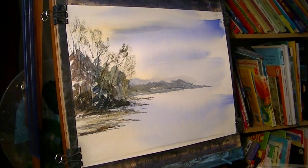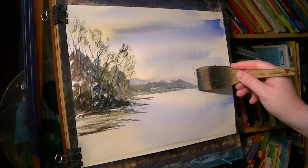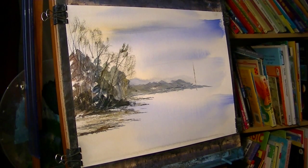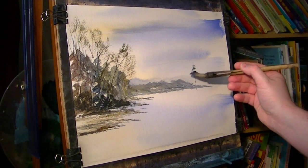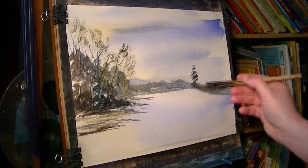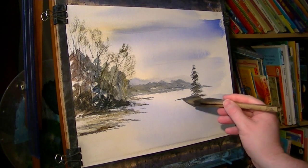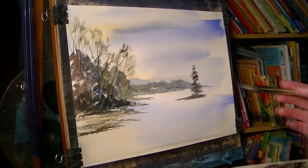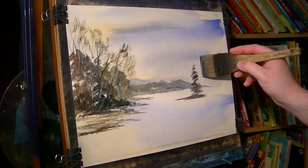Now we've got some more trees over on this right hand side. We'll start off with a bit of Royal Sienna, ultramarine — just using the very corner. I can put him out to about there. That's how I did this tree, and there's another one right next to him with a bit of burnt umber. Make this one slightly taller I think.